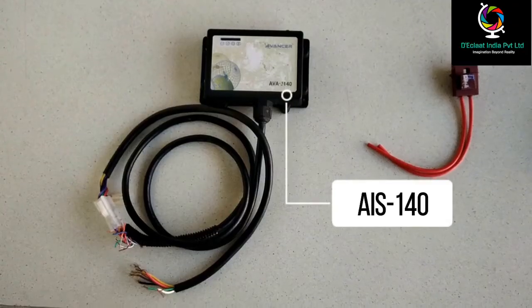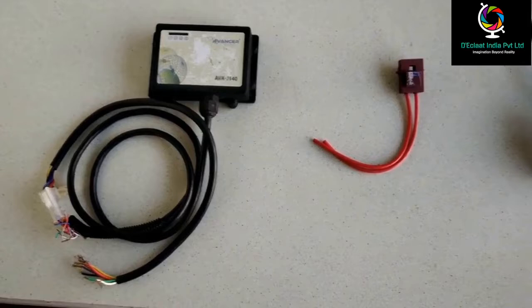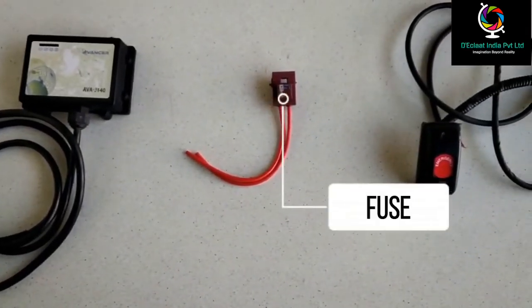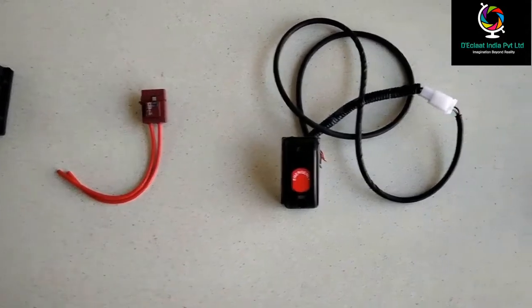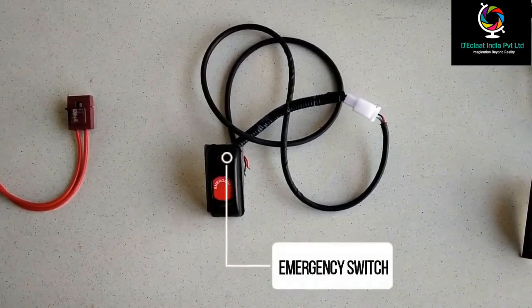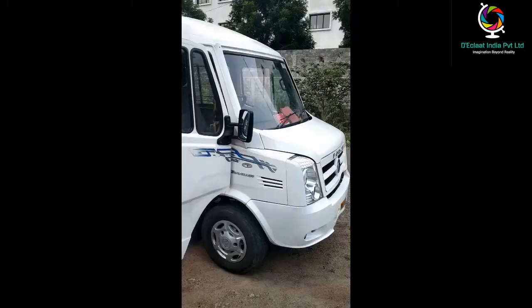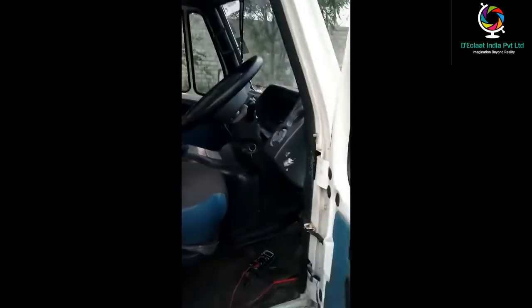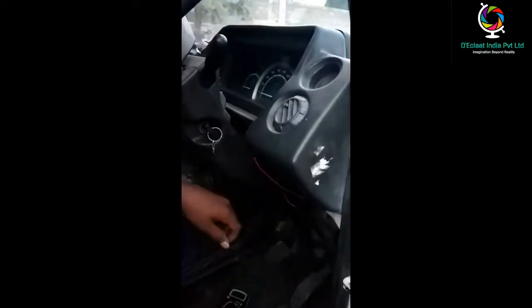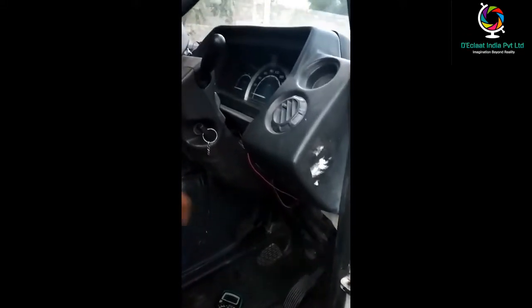Hi everyone, this is our AIS 140 vehicle tracking device. This is the FIA fuse wire and this is an emergency switch. Now we are going to show how to install our AIS 140 device in the vehicle.